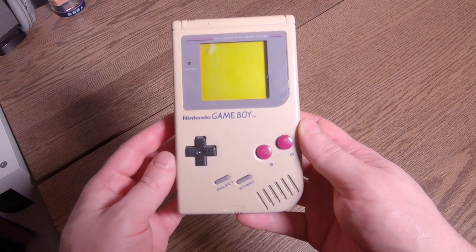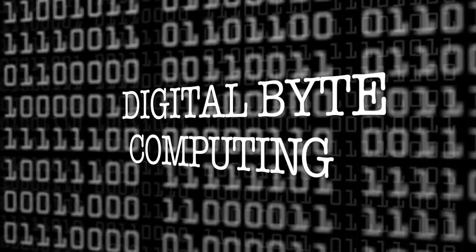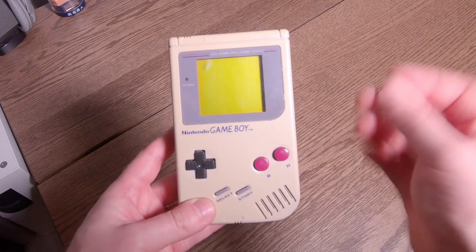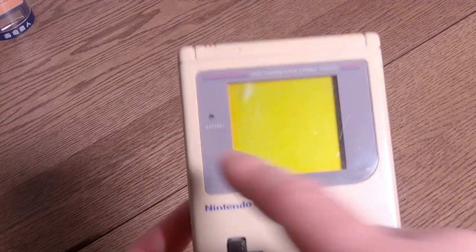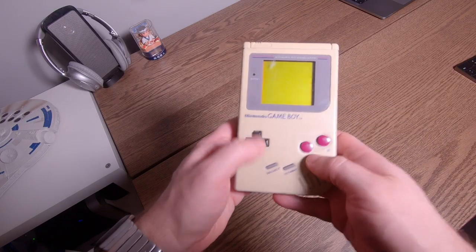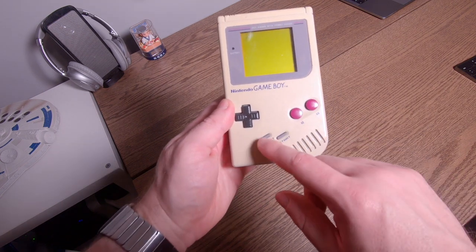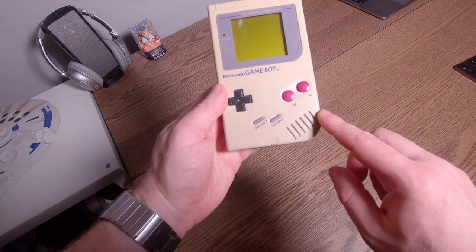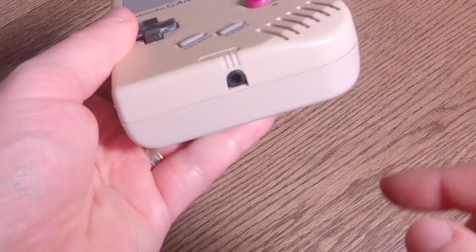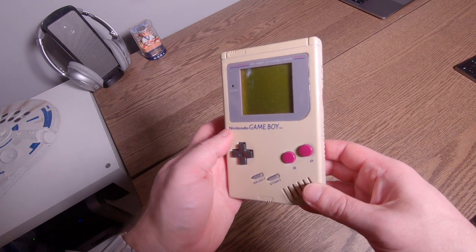Here is the incredible Nintendo Game Boy. Look at this thing. It's got dot matrix with stereo sound. A little LED light there to let me know the battery. You've got two buttons, a B and an A, as well as a select and a start button. And an awesome speaker — stereo quality right there. Headphone jack down the bottom to run your awesome headphones, which is really, really great.